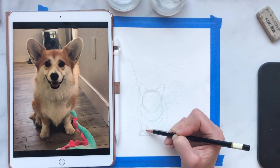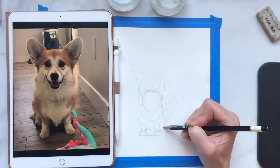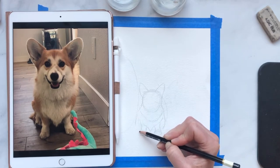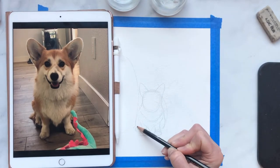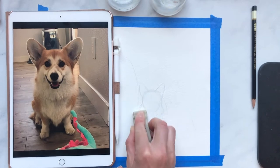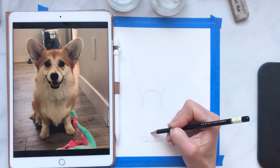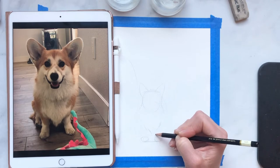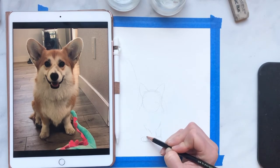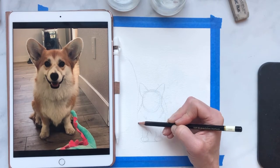Her chest floof comes all the way down and almost touches the floor — corgis are really funny-looking dogs, but so cute. We're just going to let her fluff come out to the side, and then she has a little paw back here, a little bit higher because of the way she's sitting. I think I made her a little too crunched — it's hard to get the proportions right when you're sketching — so I'm going to give her a little more space and make those ovals again for the paws. She's fast asleep behind me; she got her vaccinations today so she's a little sleepy.